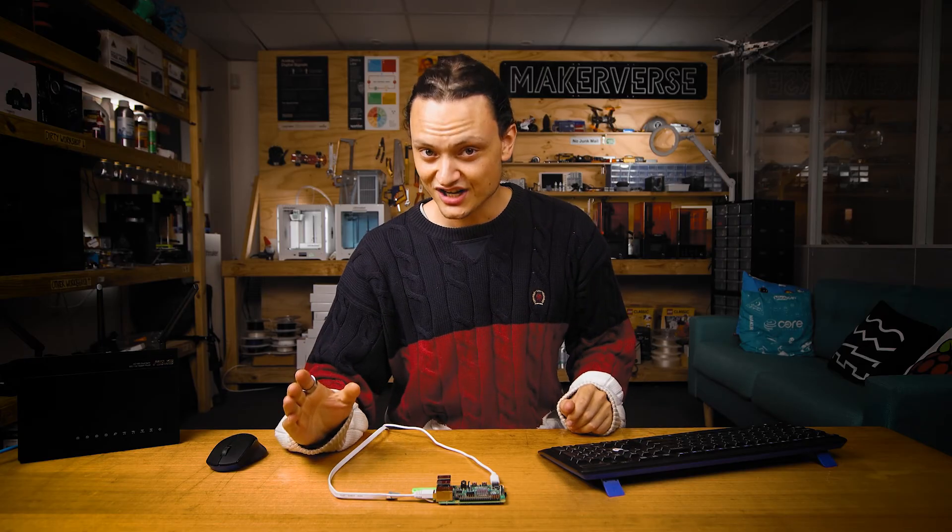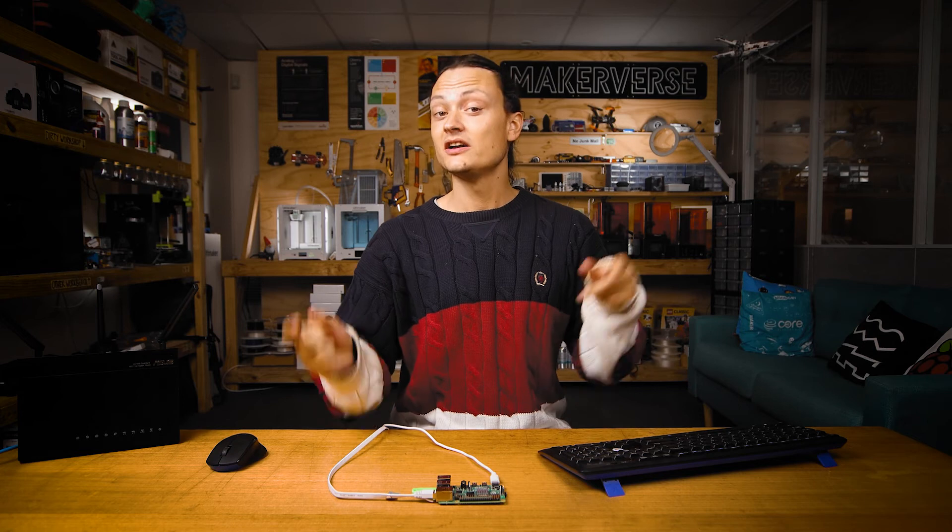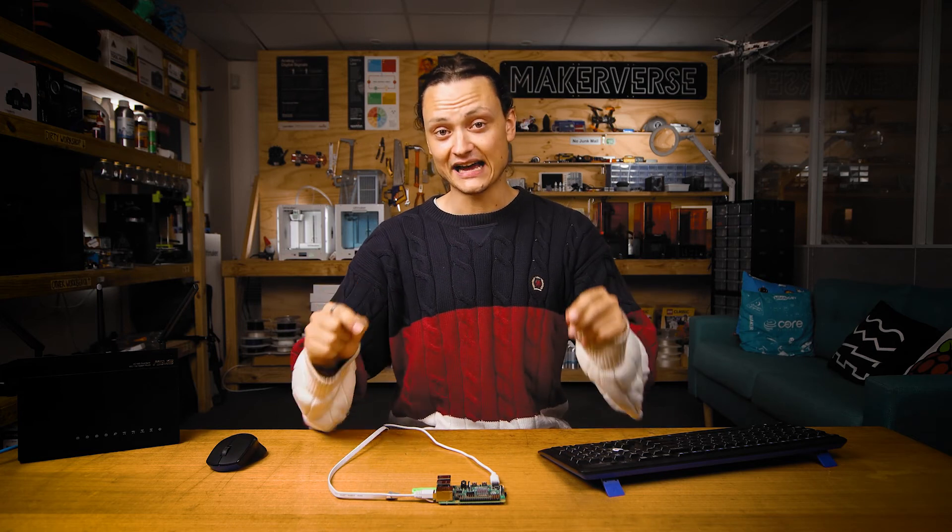If you have multiple hard drives connected, you're going to want to configure RAID. Check the guide for written-up details on exactly how to do that.